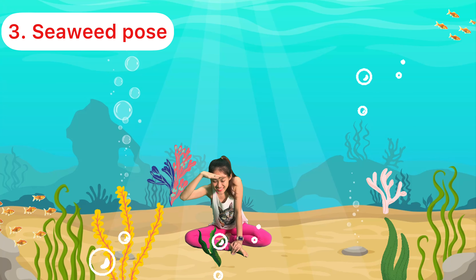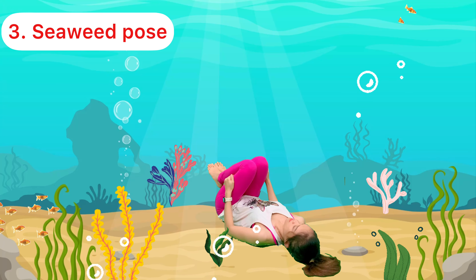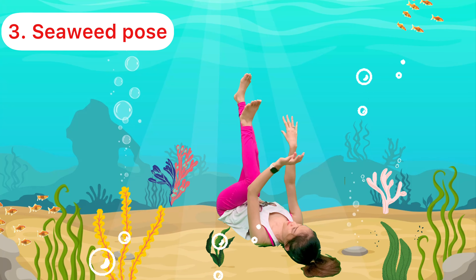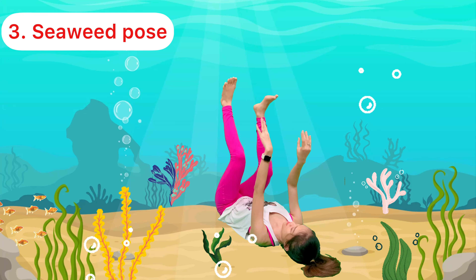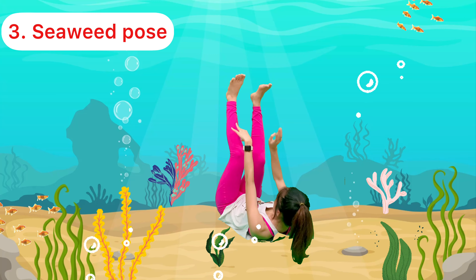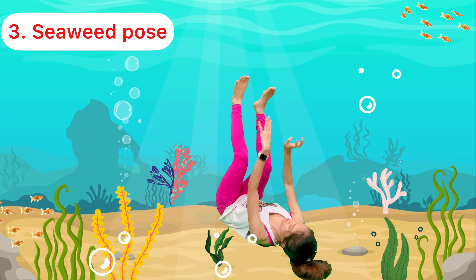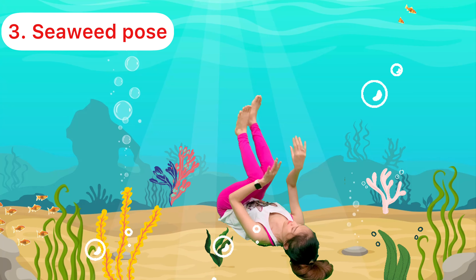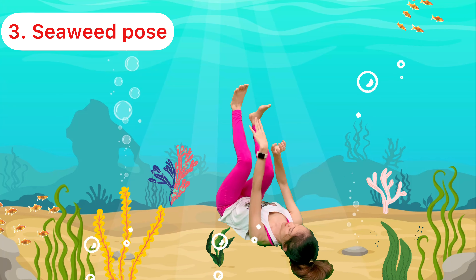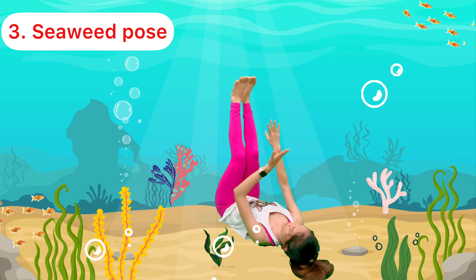I love to move like seaweed! Okay, now let's lie down on your back. Lift your legs and arms up high. Move your arms and legs like wavy seaweed in the waves — long seaweed and the short one. 1, 2, 3, 4, 5. Remember to breathe in and out.